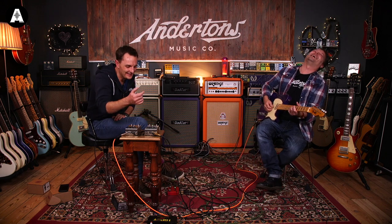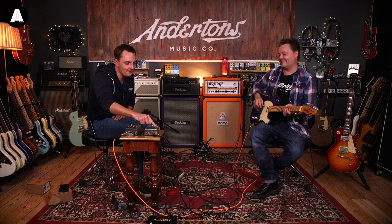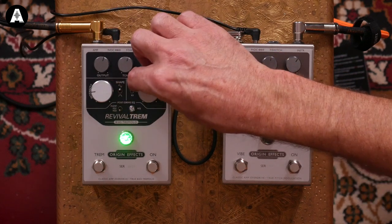I don't want to come across as a tremolo aficionado, but apparently the bias trem circuit is different to the optical trem circuit - and it's apparently the one everybody goes for. We've got the sine wave and the full wave modes. Let's start with low intensity, lower speed - super subtle.